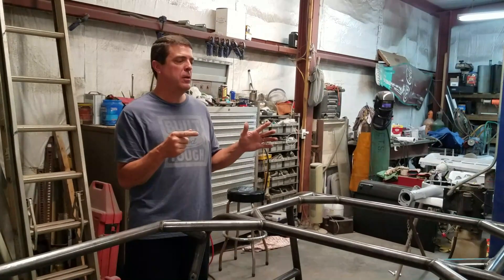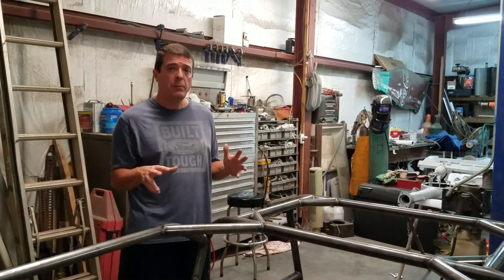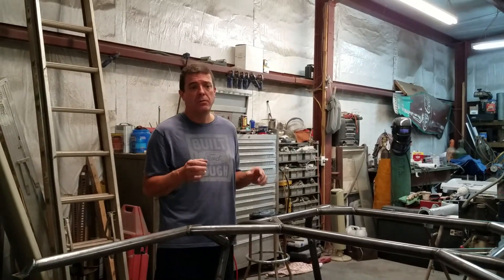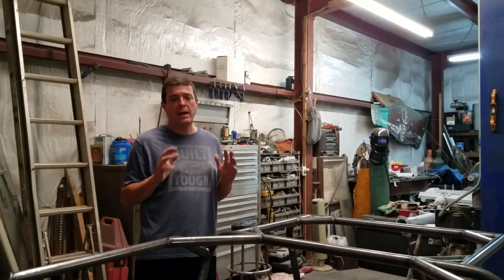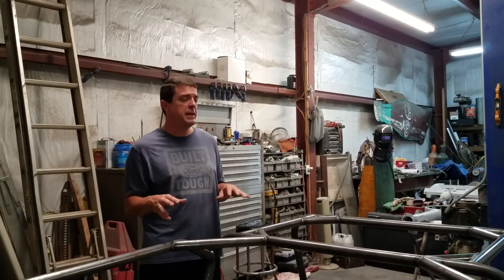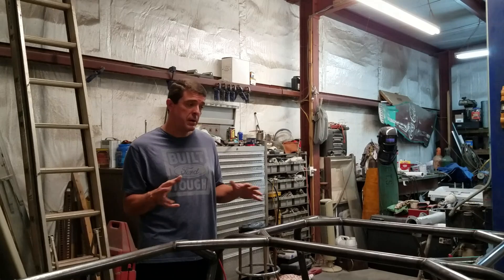Alright guys, real quick before we get started on the Bronco, I just wanted to talk to you about the cage. What we ended up ordering was a Kinzer Engineering, or Crawler's Edge, family cage. We looked at all the different cages out there and decided on this one because I wanted a good street cage — one that keeps my family safe because I'll have my girls riding with me.